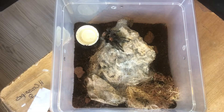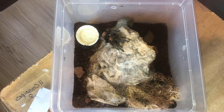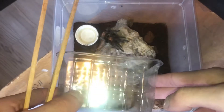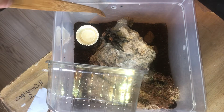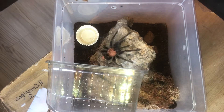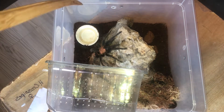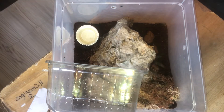So let's rehouse her. Obviously we're going to start off by getting her out. Now she is known to be bolty. Let's see how this goes. You see what I mean? It's going to be an interesting reel.